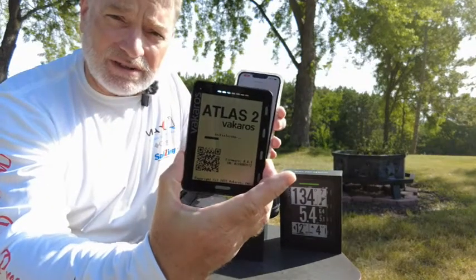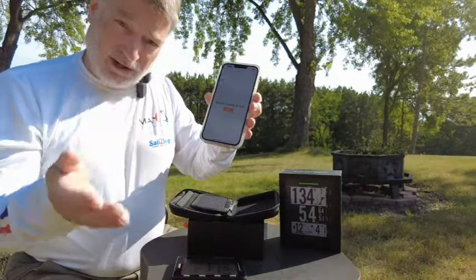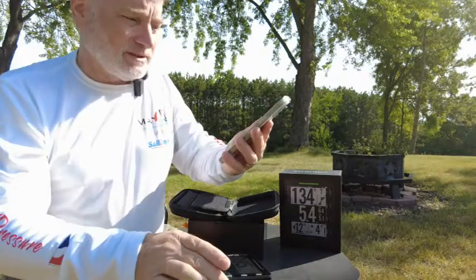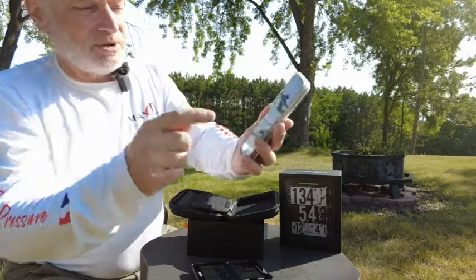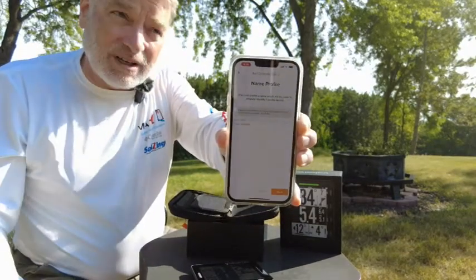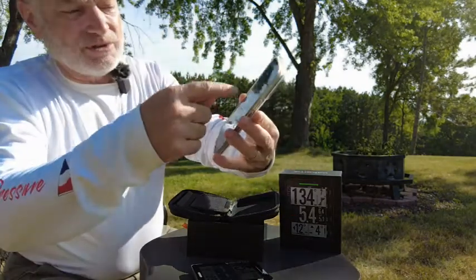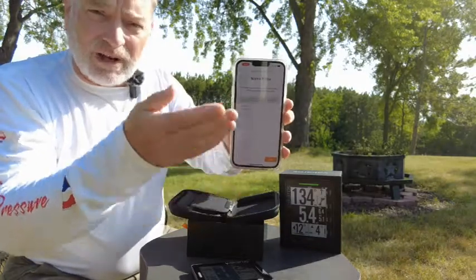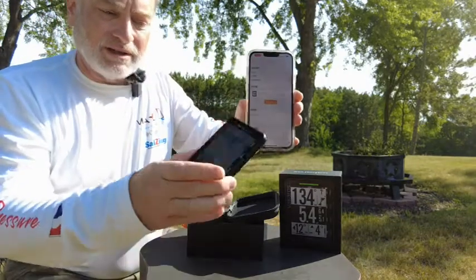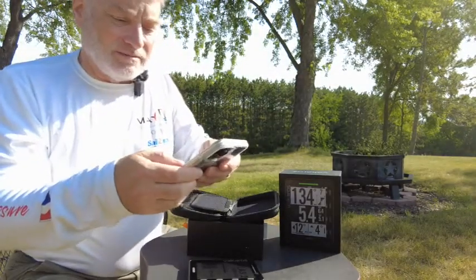Periodically the device goes through re-initializing, and I think that's just updating its software with any settings changes that you create — updating the internal software of the device. It says select a device to add to that boat, which I've now done, and then it says to name a profile. You can have different profiles depending on maybe different settings for different types of competitive events. This basically allows you to create multiple profiles, so I'm going to hit save. Now my device is on the unit, and the Atlas 2 updates to tell it that it's tied to this particular boat.